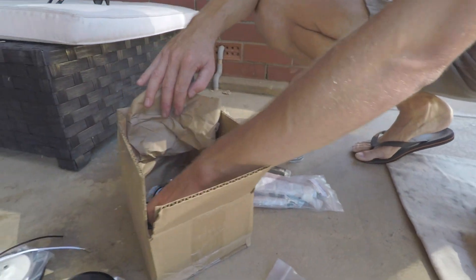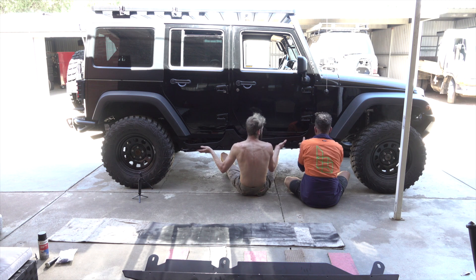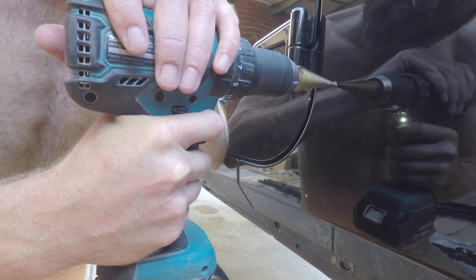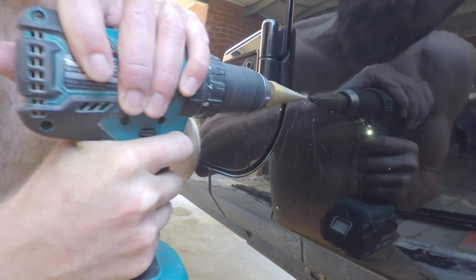Got a box of goodies. First up, mark, drill, and fit a rivnut at each end of the body armor, then mount it to make marking out the rest of the holes simpler — to avoid tearing the sheet metal. We're using a step drill bit, then finishing with a 17/32. We drill one hole in the car and we're off to get a bigger drill bit.